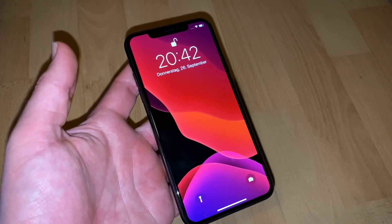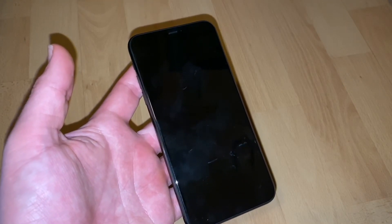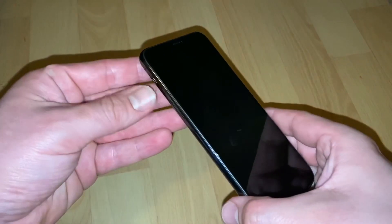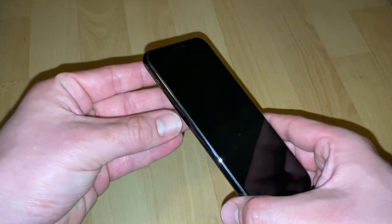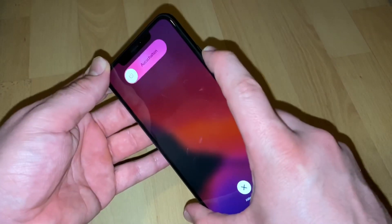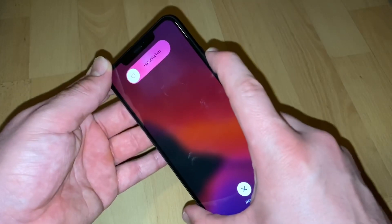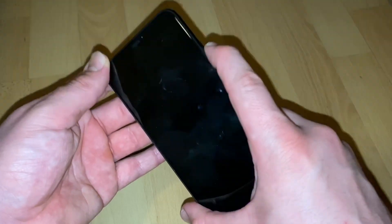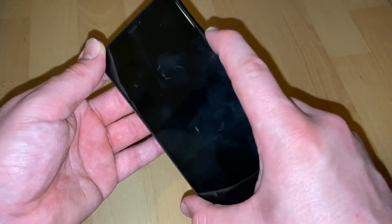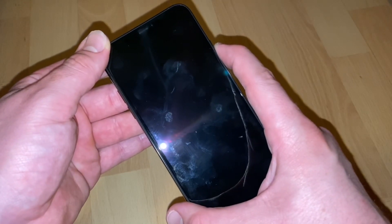Then you perform a reboot. Let's go — now you can release the device. That will fix most problems with your frozen phone. Let's perform it: volume up, push; volume down, push; then power on the right side, push and hold until you see the Apple logo. That means you have performed a reboot.